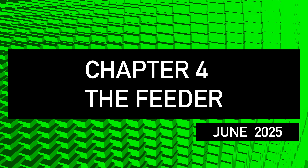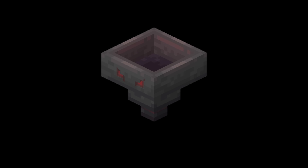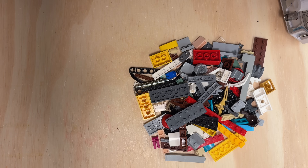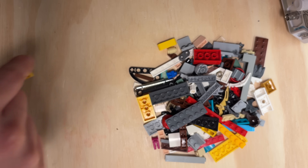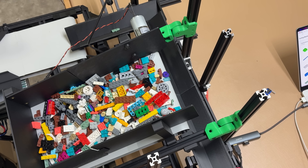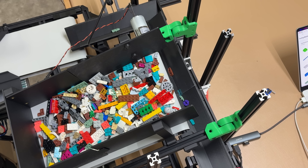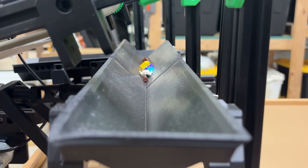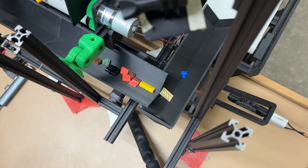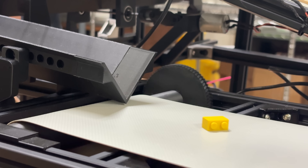I was so naive back then. I didn't yet see the feeder for what it was — the demon that threatens to strangle this project to death. Essentially, we need to take a pile of pieces and pick out just one piece at a time. This is a really gnarly challenge, and I think about 80% of the problem of building a LEGO sorting machine is right here. A very slow conveyor belt beneath the bucket of pieces will pull out just one clump at a time, and then two vibrating channels will work together to untangle those clumps and put one piece at a time onto the main conveyor belt.